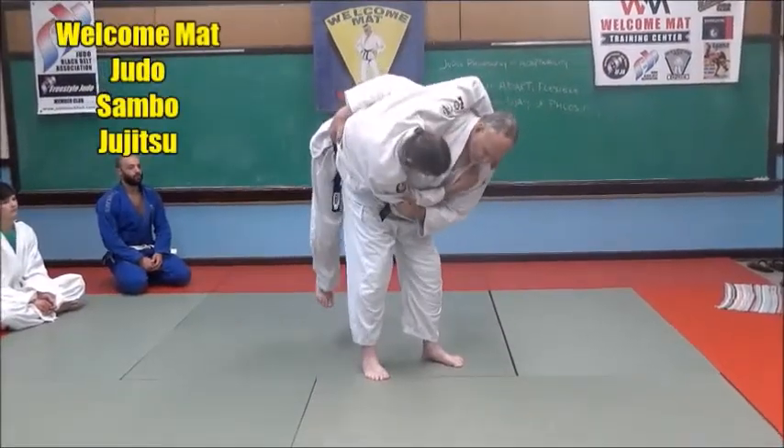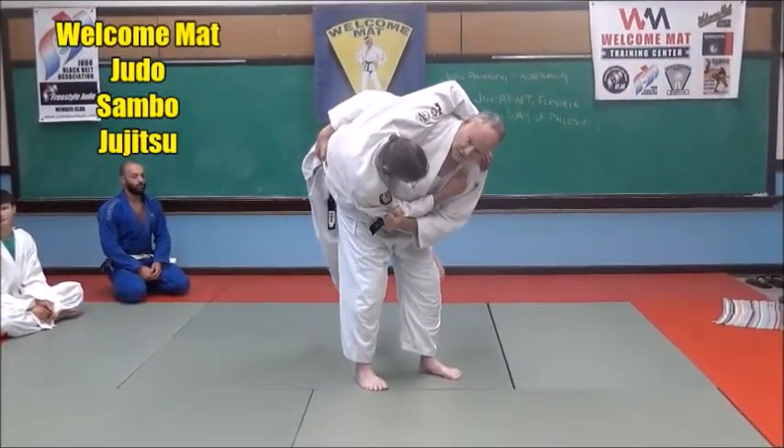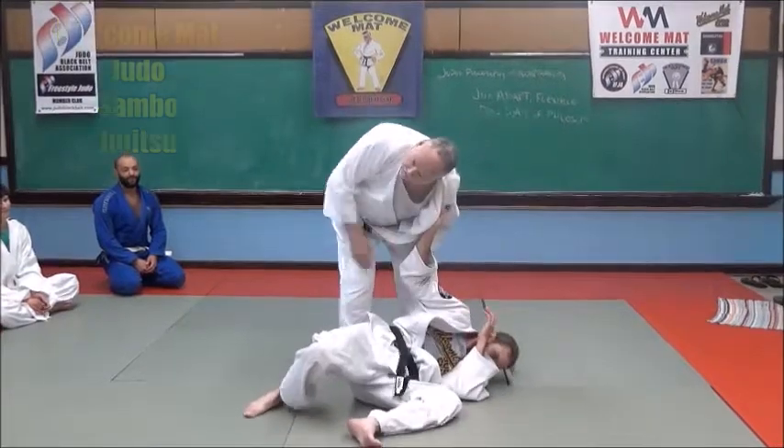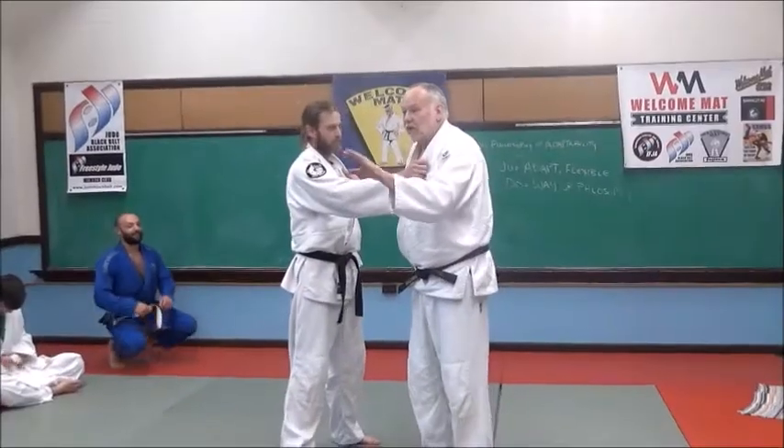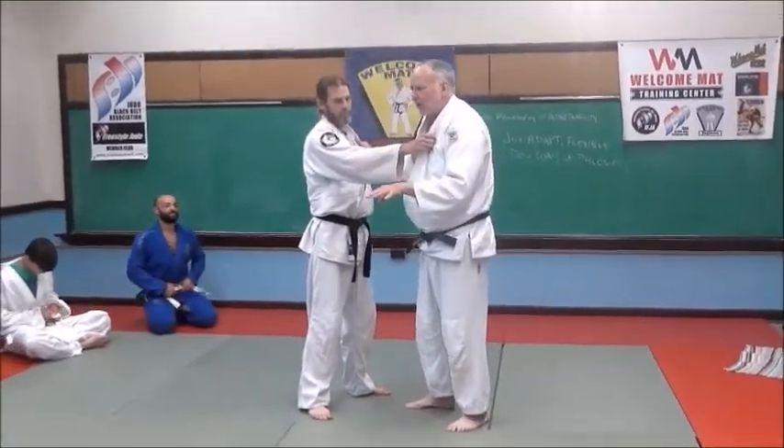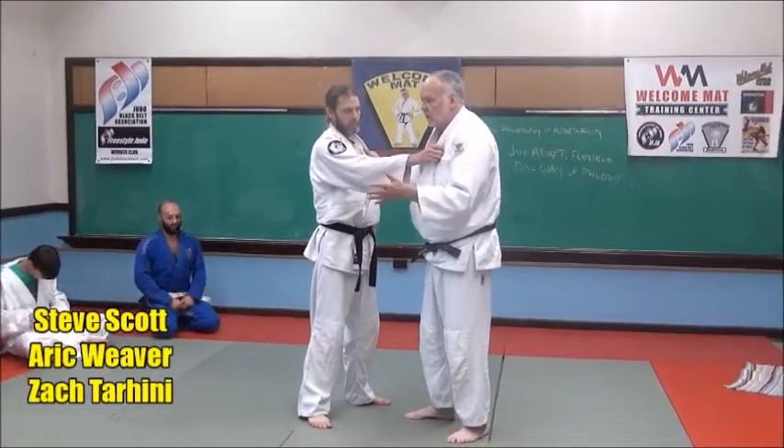I just pick them up and hold them there. If I can hold them there, I can throw them. The hardest part about throwing somebody is not the throw itself — it's picking them up and controlling their body.